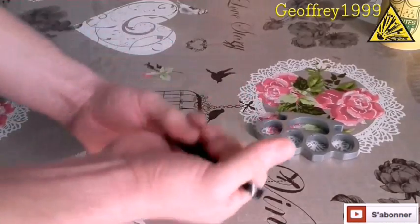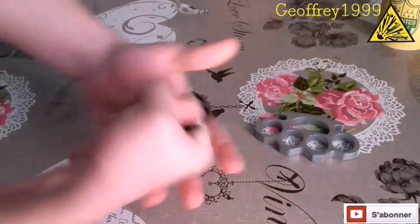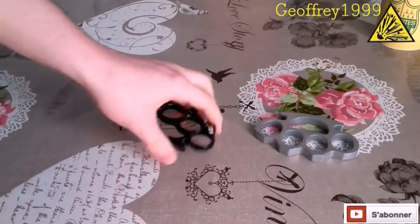Ces armes s'enfilent sur votre poing : vous vous bloquez entre les phalanges et vous repliez le poing. Et là, ça ne bouge pas. Vous pouvez frapper, casser une vitre, frapper n'importe quoi, ou vous défendre.